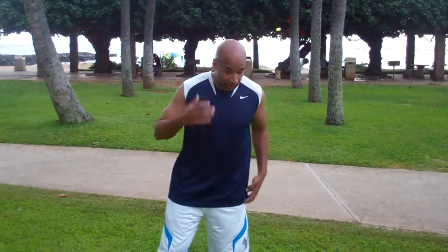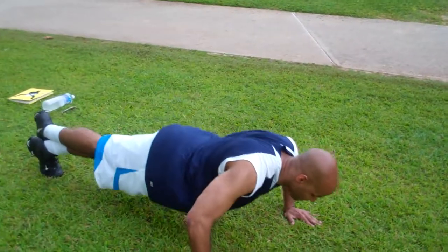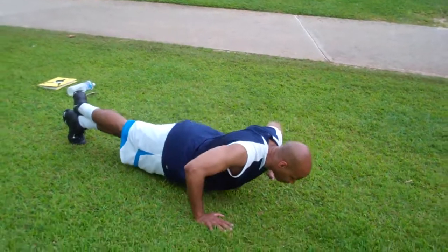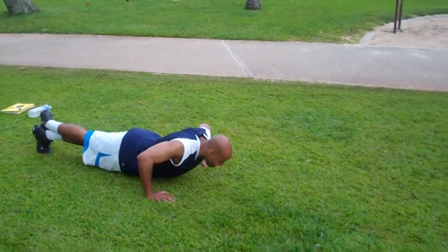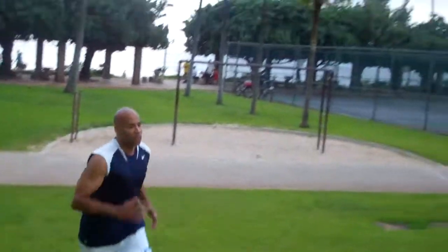We're ready again. 10 push-ups — 1 through 10. Sprint. Go.